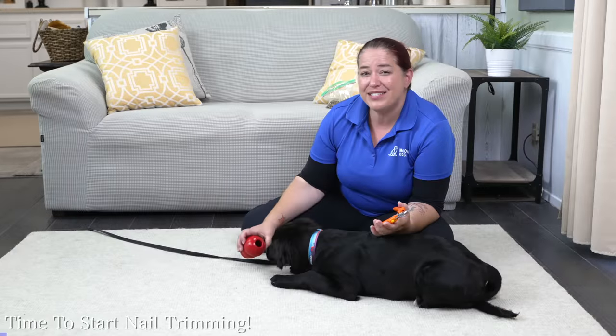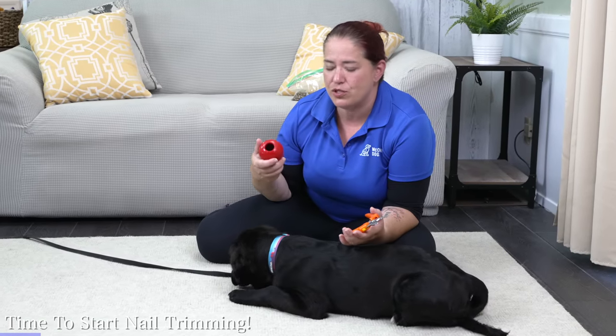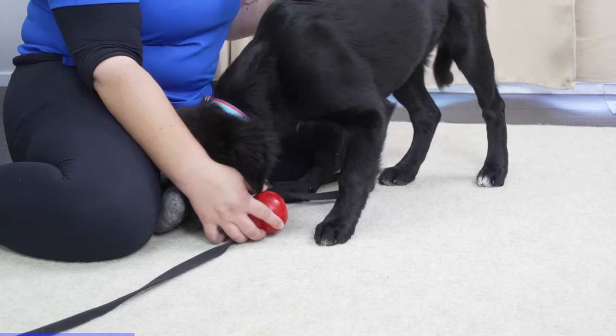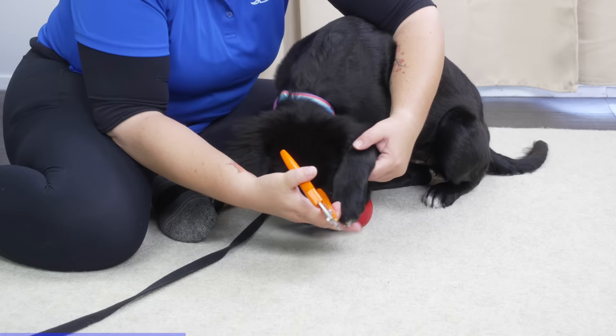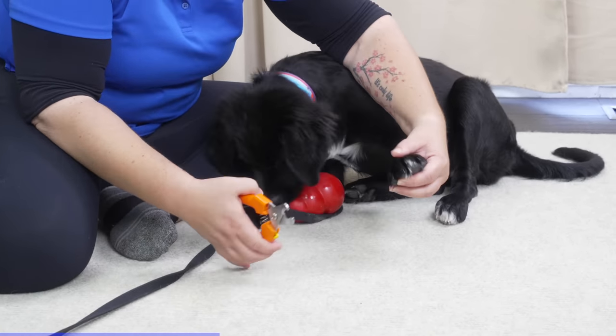I've added some extra value into this situation by putting some peanut butter in a Kong. It's really important if you use peanut butter that there's never any xylitol in the ingredient list - that's very crucial. What I'm doing here is basically giving Storm an opportunity to get really interested in this little bit of peanut butter as a distraction so that I can get a little bit further with my nail trim process. As she's nibbling, I'm just going to take a hold of her paw and make sure she's comfortable with me holding it there.